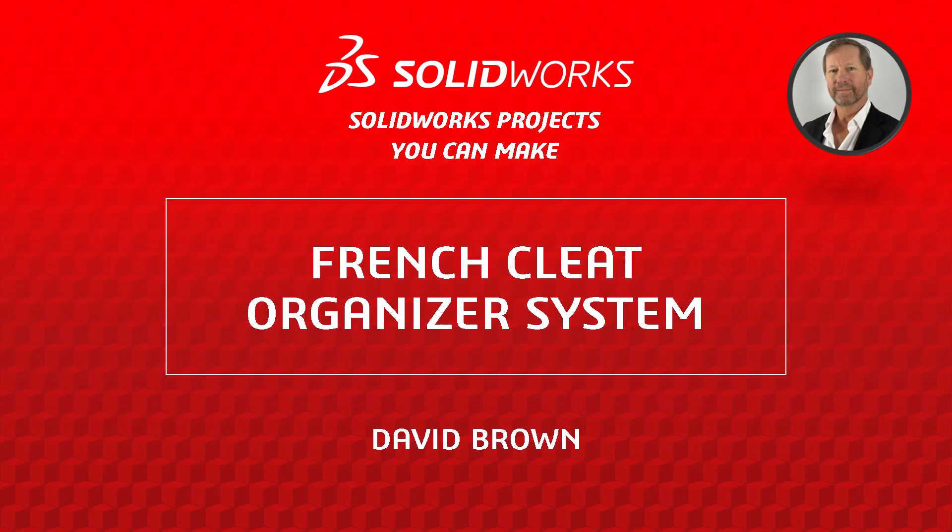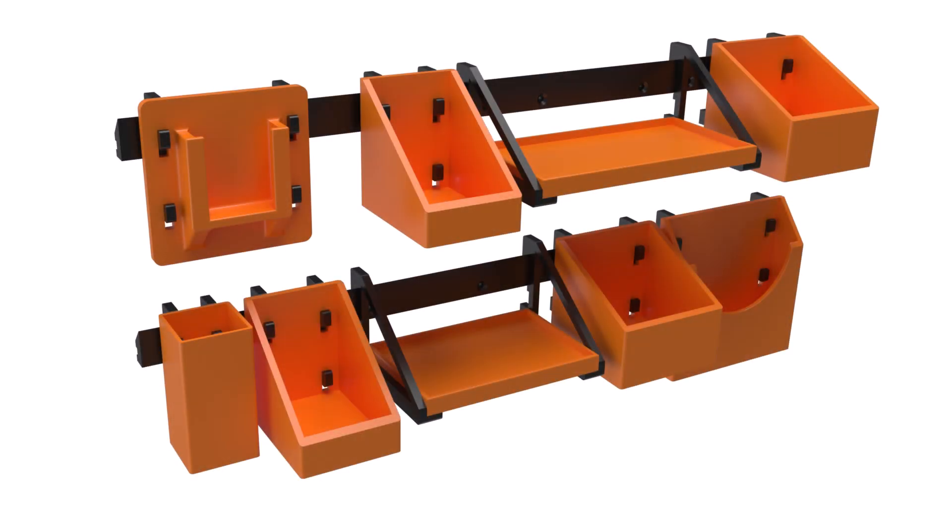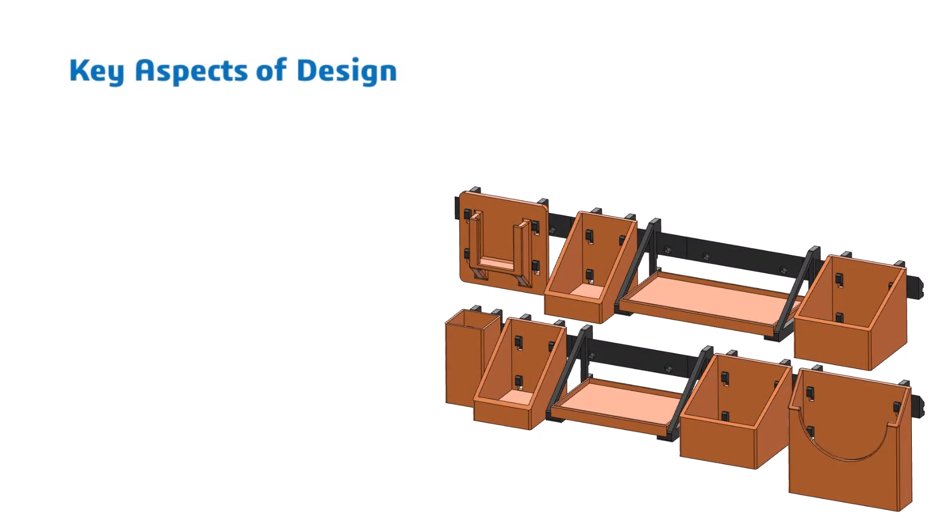Hello, I'm David Brown from the SOLIDWORKS training team. This video presents a project that you can use to hone your XDesign or SOLIDWORKS skills, and is easy to make if you have a basic 3D printer. The key aspects of this design that I will focus on are design intent, components, and 3D printing. Let's get started.